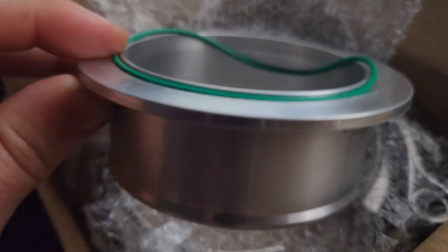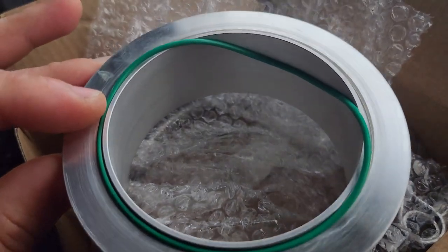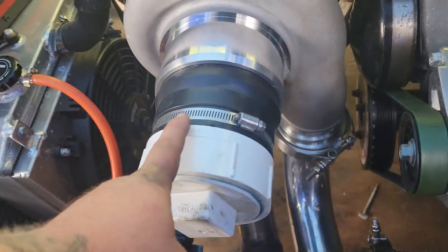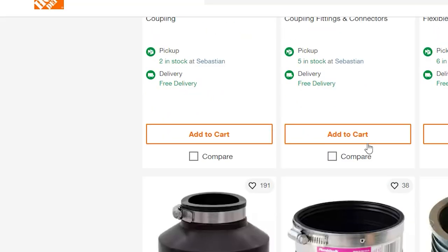So we get the new header v-bands welded on, we're going to do some heat wrapping, get the S400 v-band welded on, and then get the right gaskets in. This should be airtight - zero boost leaks - and you know, we may not even notice the difference to be honest, but in theory it should work.